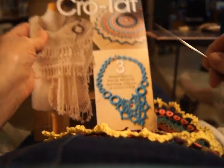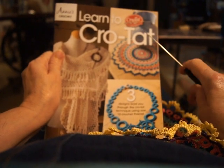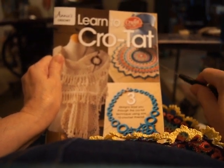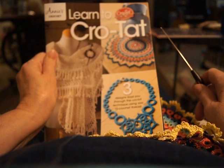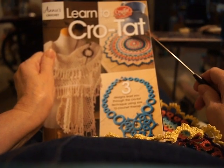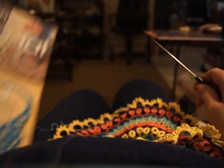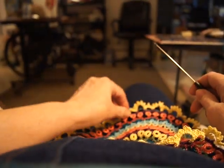Hello! I'm making this Mandala from the 'Learn to Crow-tat' book that came out around 2016, I believe. I'm not going to be giving you the pattern, but I am going to show you the technique of how to attach the rings to the body of the doily. The pattern is copyrighted, and I respect that.